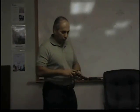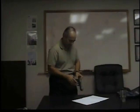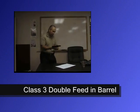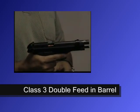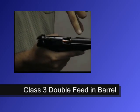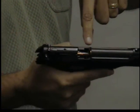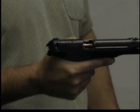The worst type of situation is a class three malfunction. The reason it's the worst is because it takes the longest to clear — you'd probably want to tell a partner you're having a class three. Looking in, you can see there's one round already in the barrel and another trying to get in — it's a double feed. The second round is also trying to get in there, and it could be for many reasons.